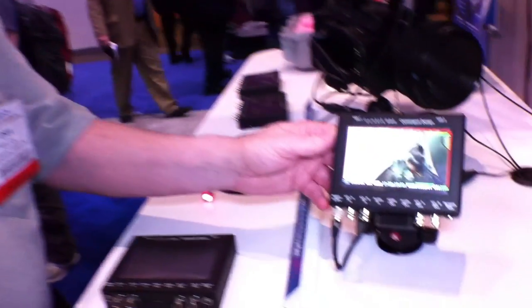Hello, I'm Dan Keaton, Director of Sales and Marketing for Convergent Design, but I'm also very technical. Today we're going to be talking about the Gemini, the Gemini 444.